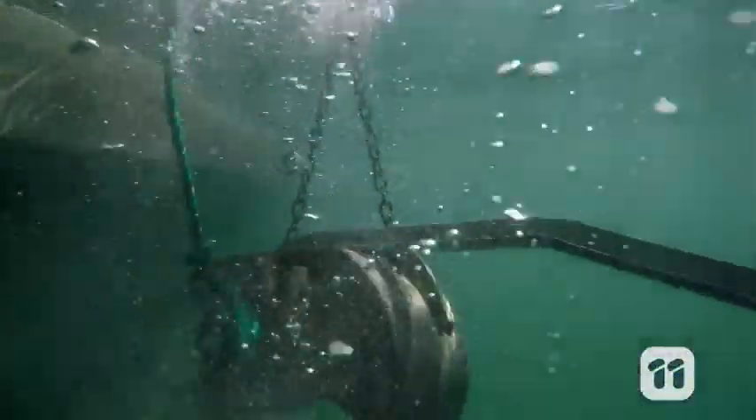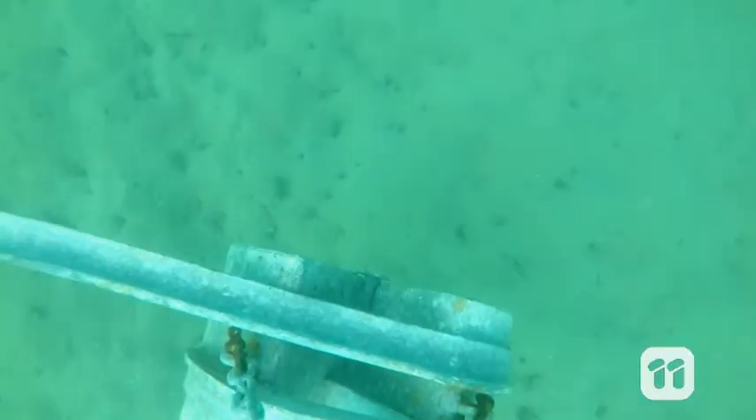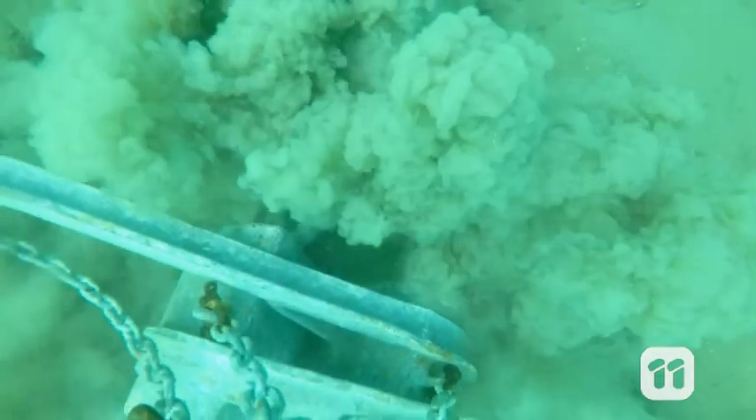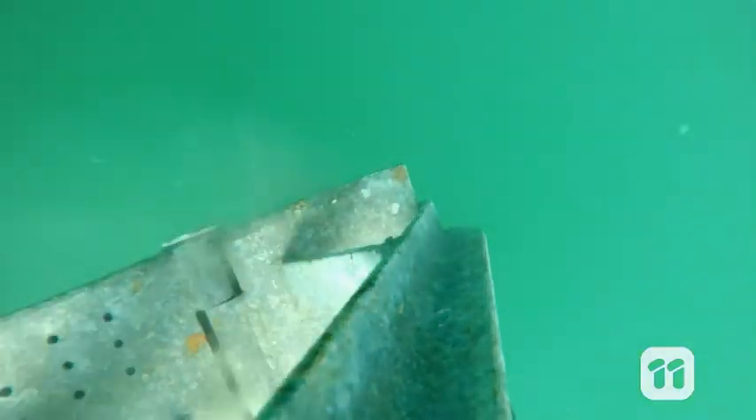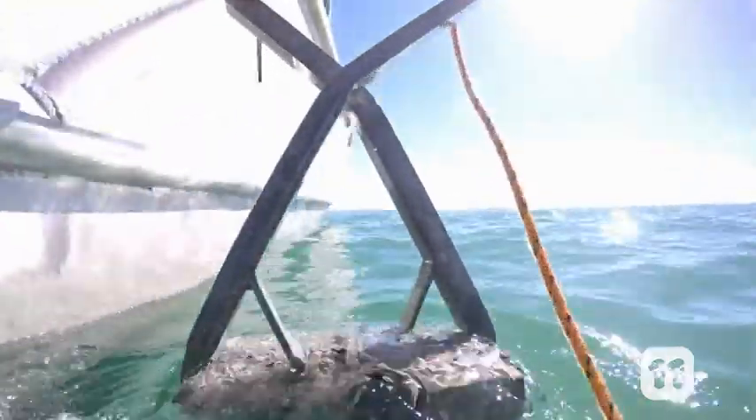The first is using this grab sampler. It's like a claw we lower down to the seabed to grab a surface sample. This top layer of mud is softer and easily erodible, resulting in cloudy water. There used to be seagrass at this depth, but we can see that there's no plant life in this sample.